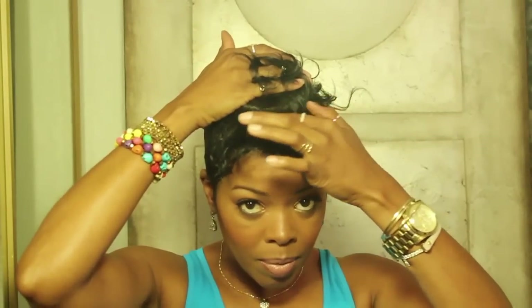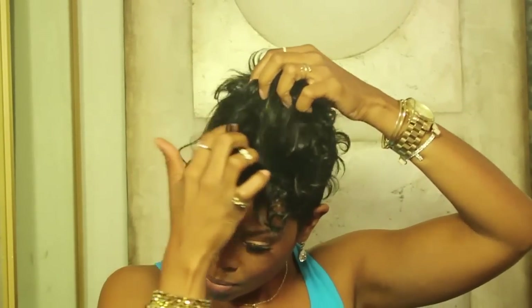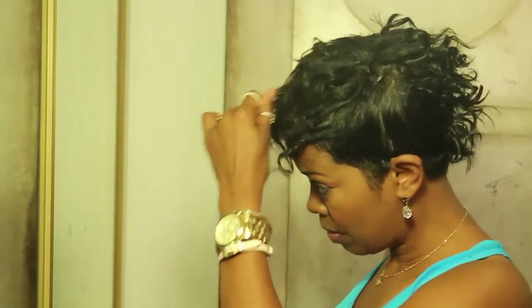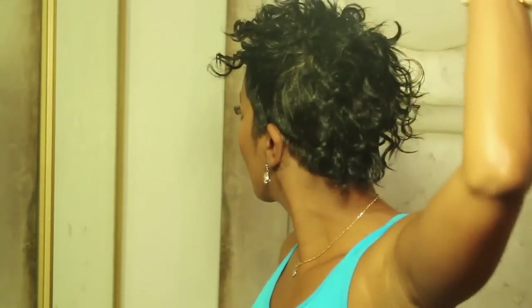Since I'm going for a mohawk here, I added textured tracks along the center of my head. You can check out Maintain episode 9 for instructions on how to easily add tracks to your hair.